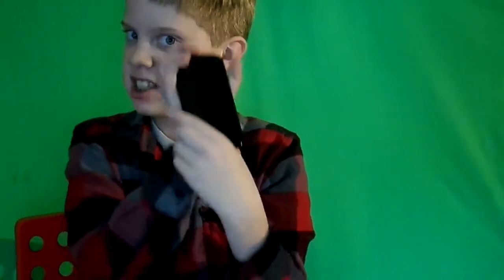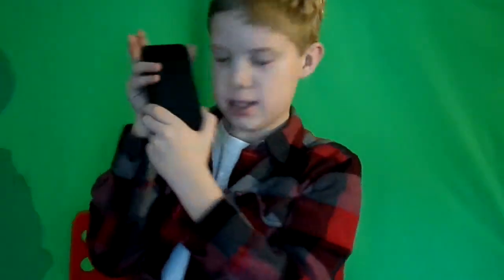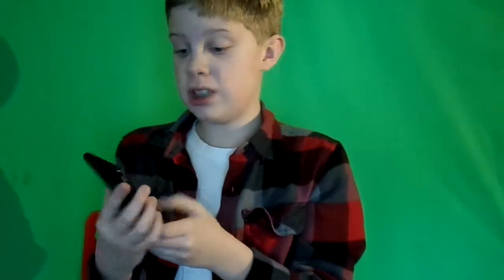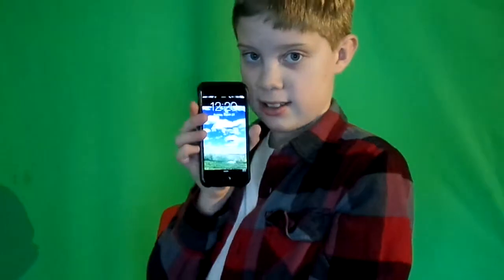Hey everybody, welcome to Shining Fees today. I have a very special thing I am reviewing — I have an iPhone 6, not the 6 Plus, just the 6. Do you see the reflection of my light over there? Probably. So today I will be reviewing the iPhone 6, and I am just going to get up behind the camera to show you a little bit of it.